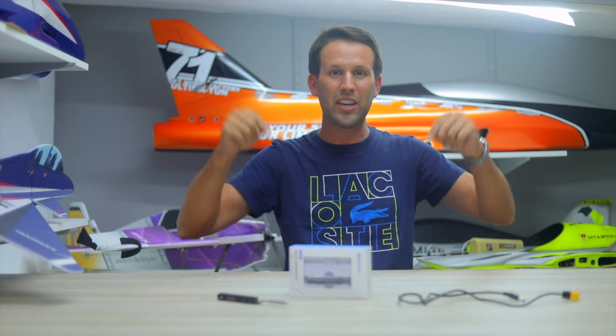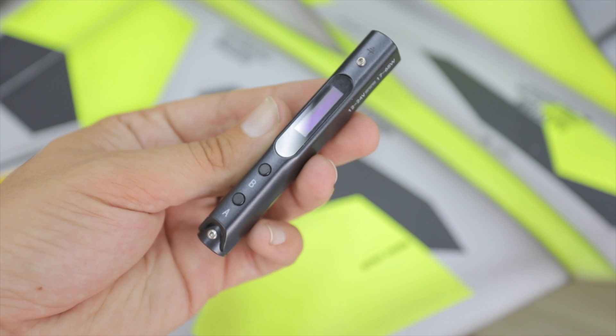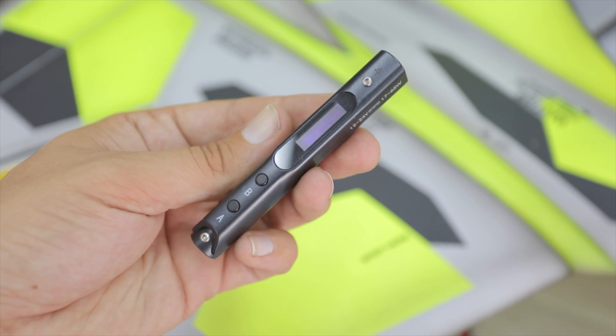I had planned to simply drop this video inside of another video, but after testing and finding out just how good and how handy this thing is, I knew it was time for a new episode of cool tech.